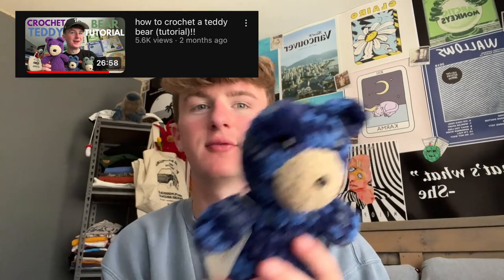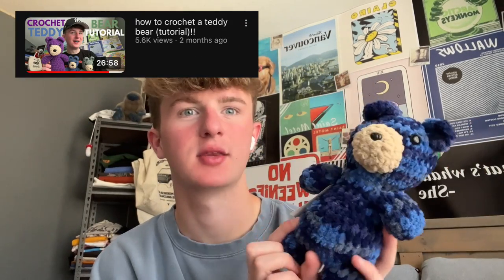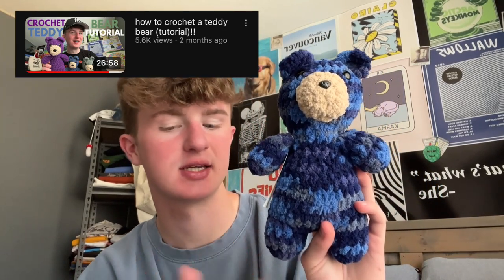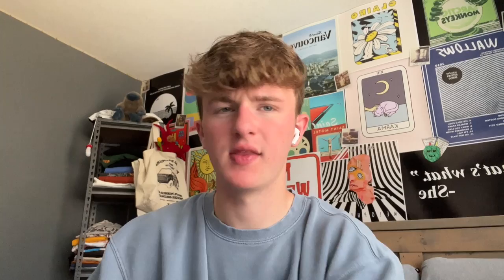I also have one for these teddy bears. I've made them in a bunch of different colors but they all sold at markets because they're super popular — look at it, how could you resist? And then the most recent one I've posted as of recording this is for the little fried eggs.